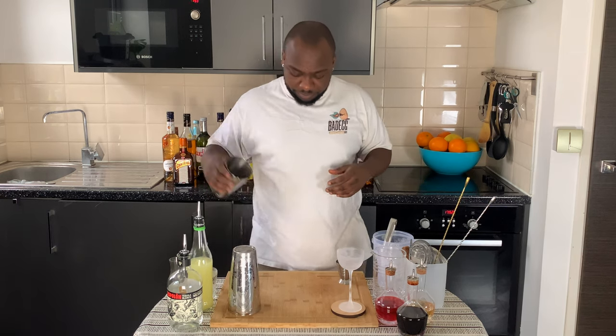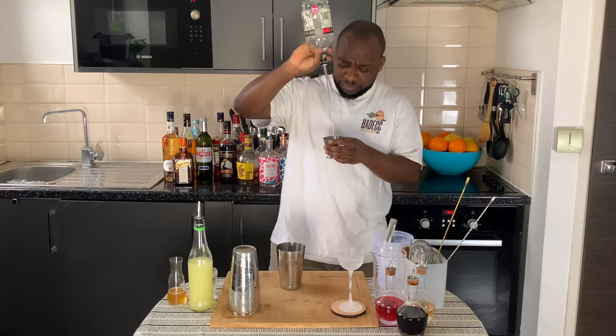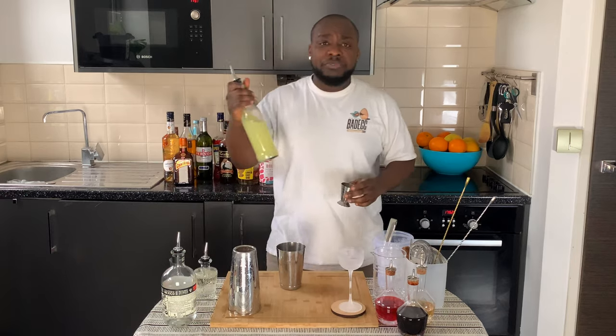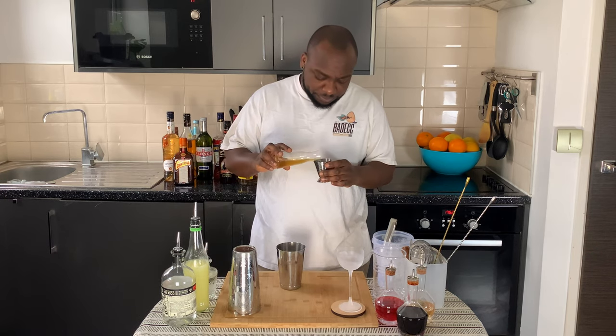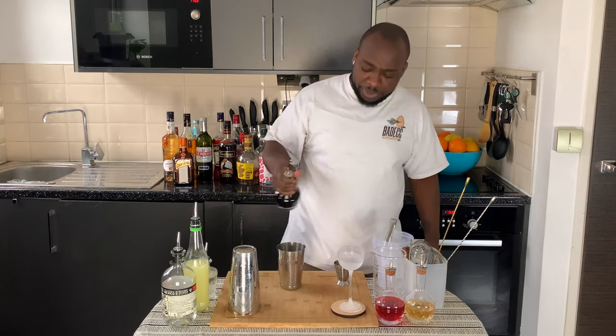Just a tequila base — we're going to start with 50ml of tequila, then 15ml of lime juice, and 10ml of honey syrup, plus two dashes of Angostura bitters.